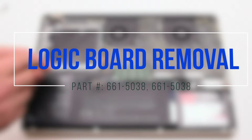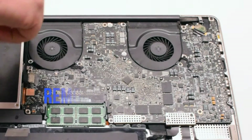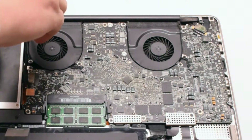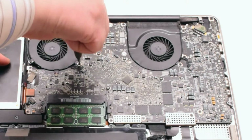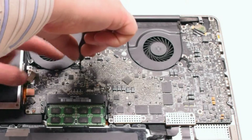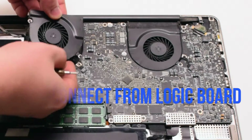Logic board removal. Start off by removing the left fan. The left fan is attached with three Phillips head screws. Go ahead and unscrew those screws, but leave them in place, as this will make it easier to track all the screws that you take apart. Lift up on the fan and disconnect it from the logic board.